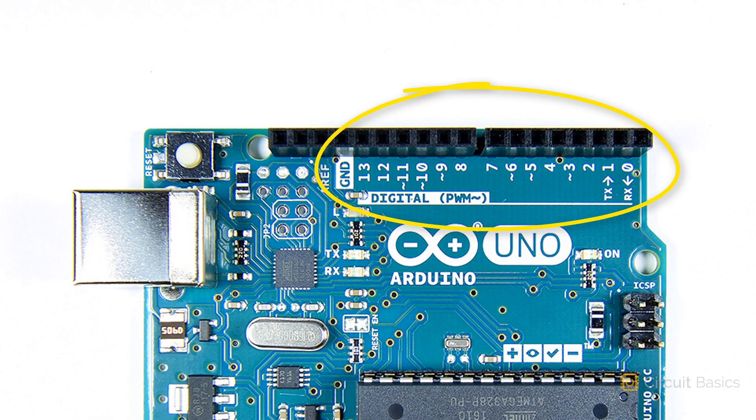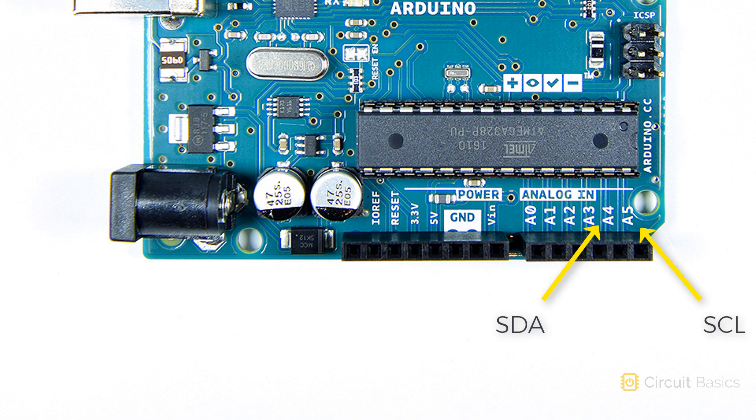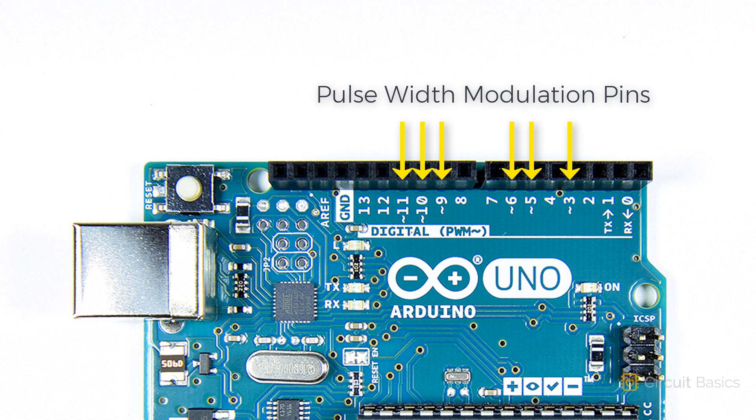There are a few different kinds of GPIO pins. There are digital pins, numbered 0 to 13, and there are analog pins, labeled A0 to A5. These are the power and ground pins — they can supply 5 volts or 3.3 volts to external devices and circuits. These are the SDA and SCL pins, which are used for I2C communication. These are the TX and RX pins for UART communication. These pins with the squiggly lines are pulse width modulation, or PWM pins.